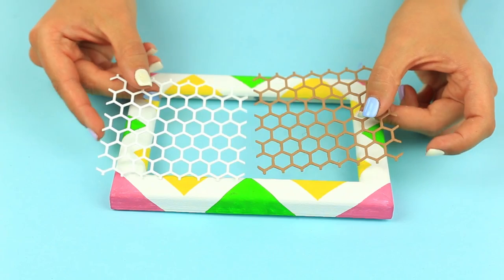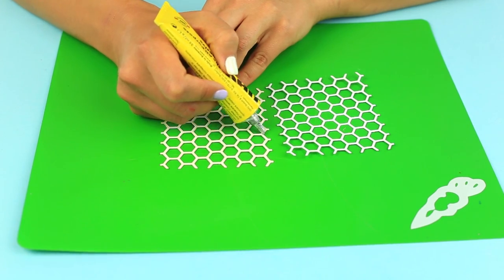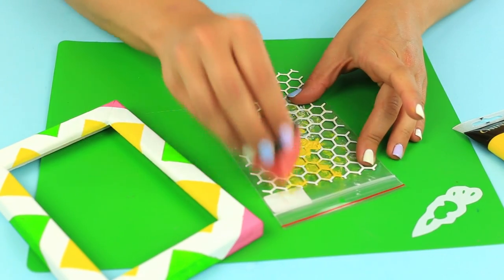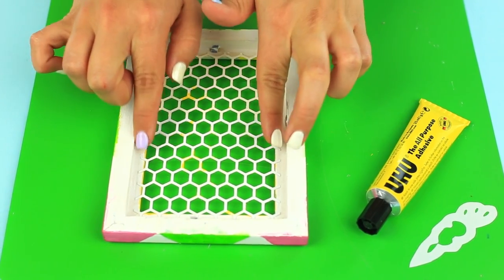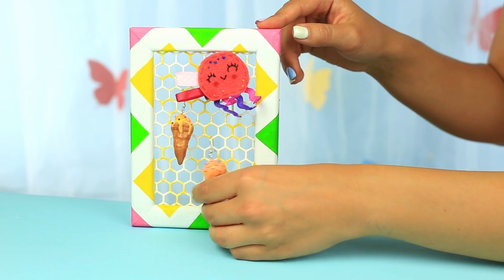Attach a net as a finishing touch — you can buy it in a handmade shop. Glue the edges, add some yellow paint with a sponge, and attach the net with multi-purpose glue. The cool geometric frame with the honeycomb pattern net will keep your jewelry safe.